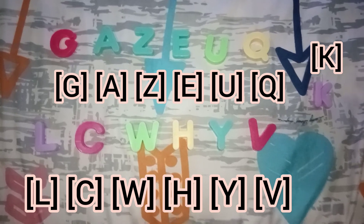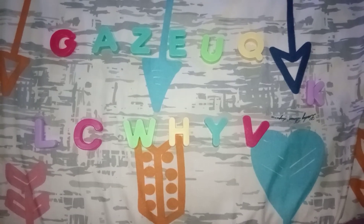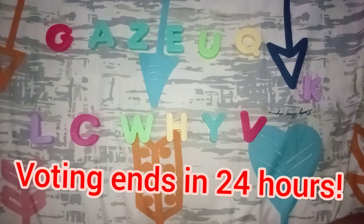You know what I'm gonna say now guys — it's time to guess the volt. Whoever gets the most volts will be laminated and voting ends in 24 hours. Let's do this!